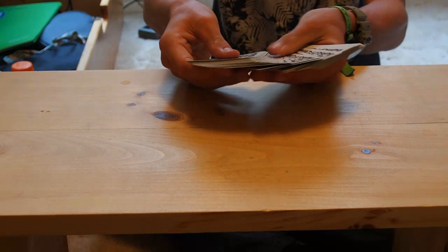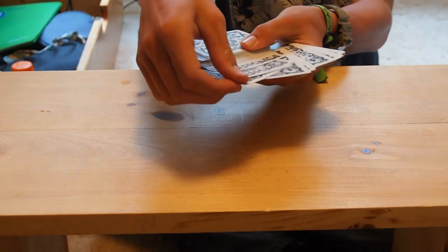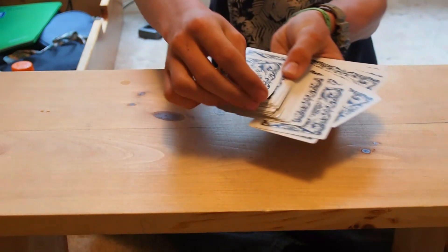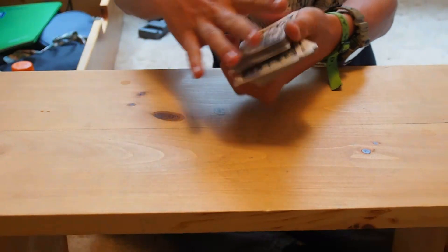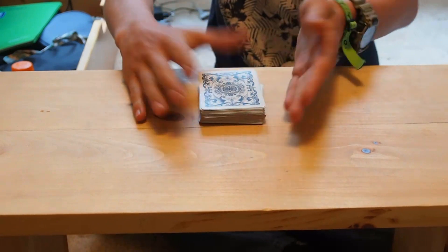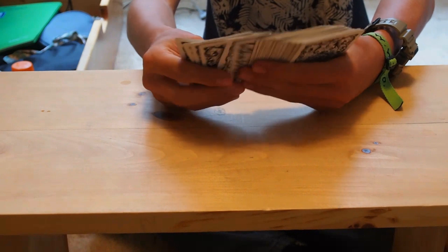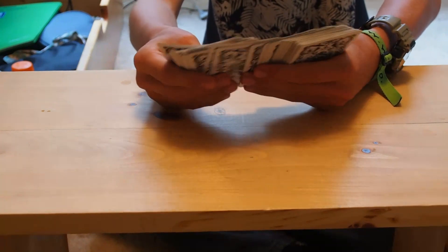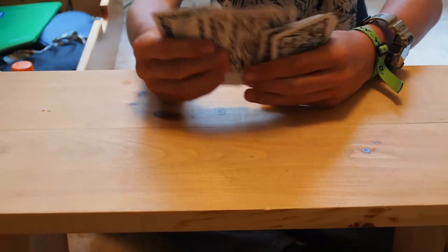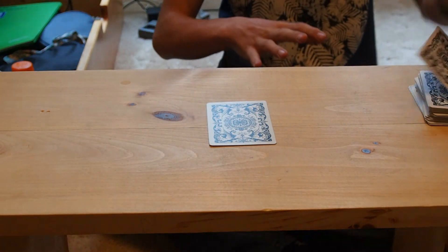First I have to ask you to pick any card. I'm gonna pick that one. I don't look at the card — that's the card guys. Put it on the top here, then we cut. The card is lost now, I'm searching. This is the card I picked guys — let's see if it's a good one.